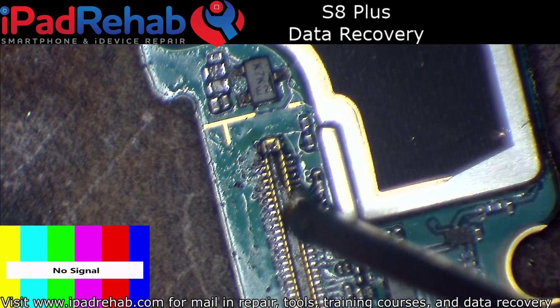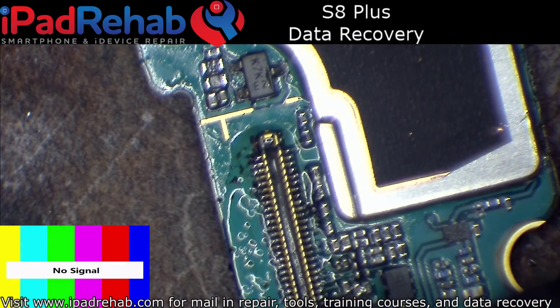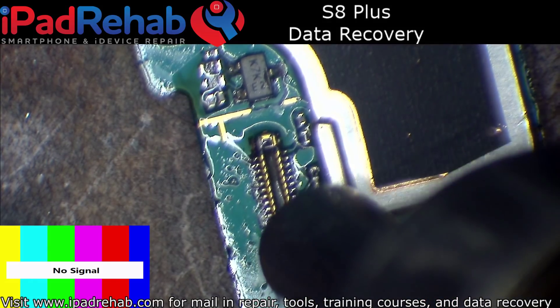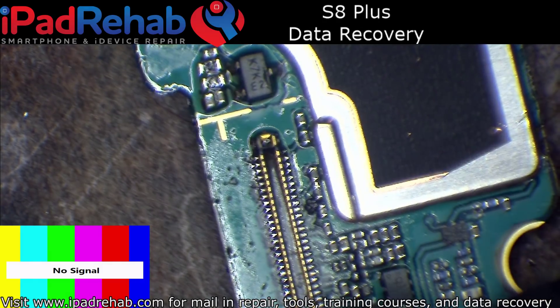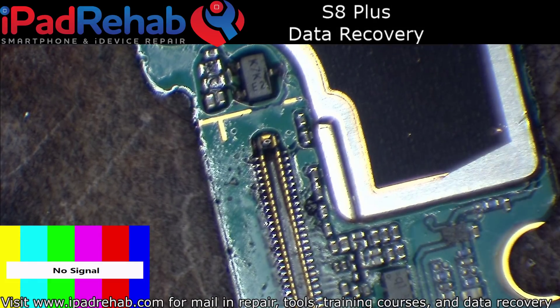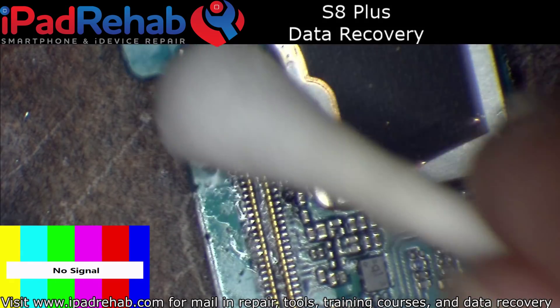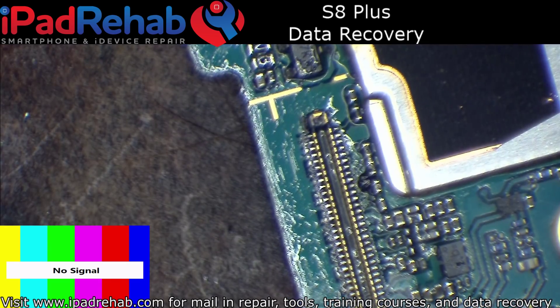Now a little bit of flux. There we go. Now it's time to clean this up and see if it is indeed booting and showing me an image. That would be awesome.